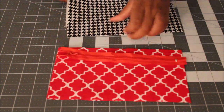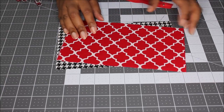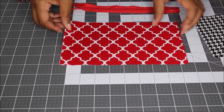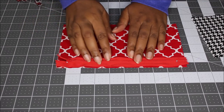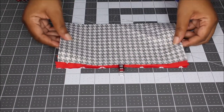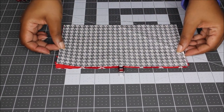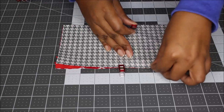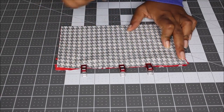Go ahead and fuse your woven interfacing to your two main pieces. Now working with one main piece, one lining piece, and your zipper, grab some wonder clips or pins. Take your main piece and lay your zipper face down, with the zipper pull facing down. Take a clip to hold it in place, then take your lining piece and place it on top with the right side facing down, and pin or clip all three together. Take it to the sewing machine and sew down this edge with a zipper foot.